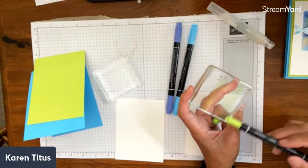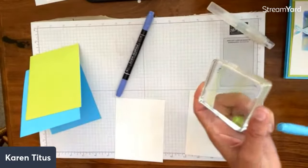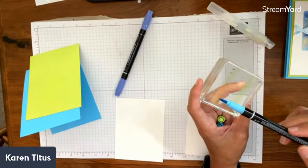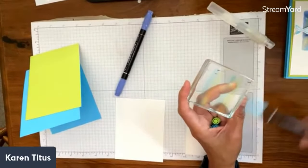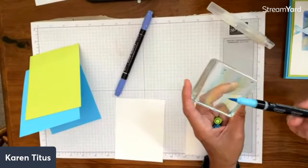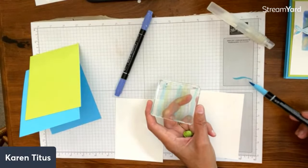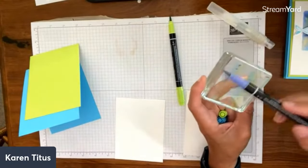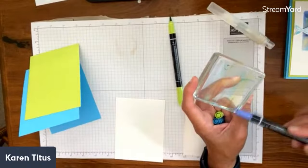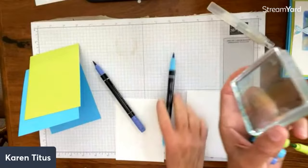I'm just going to scribble on this, then pass it to you and you're going to do the same. You can scribble however you want — your scribbles don't need to match mine, they can be all over the place, not necessarily lines. If you're concerned about getting any extra color on the tip, you just wipe it off at the end. Make sure you aren't grinding the tips. Working from lightest to darkest, so we'll get all these on and put the covers back on.